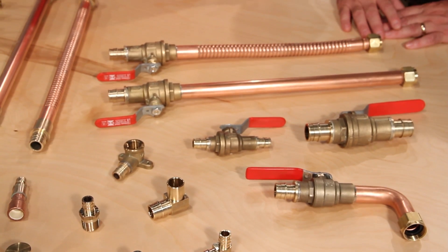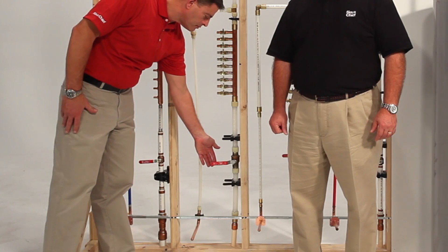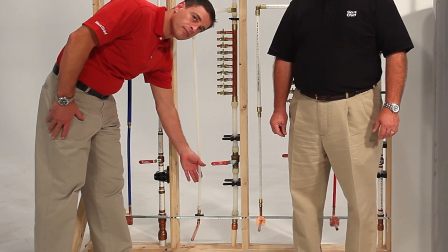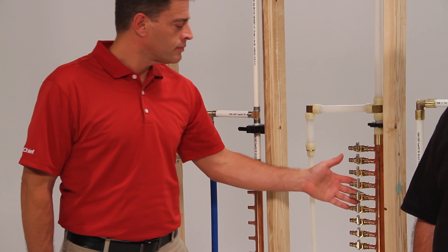F1960 also provides a full flow through the entire plumbing system. The F1960 family of fittings takes you from water service to fixture. It can be installed in traditional trunk and branch method or manifolds.